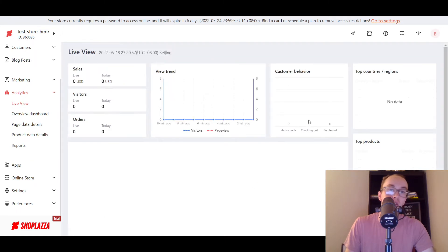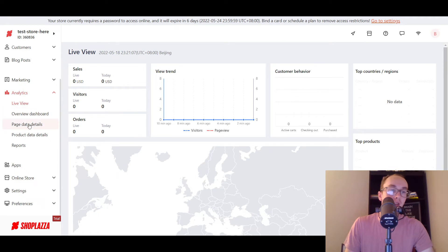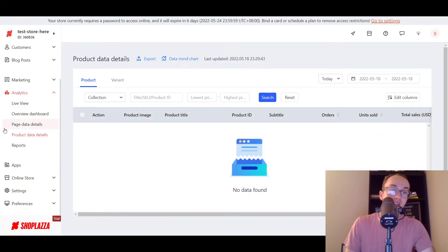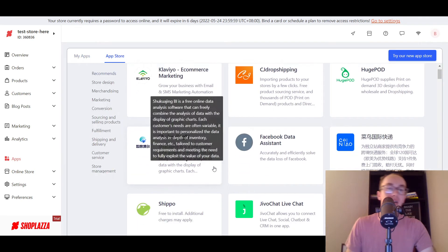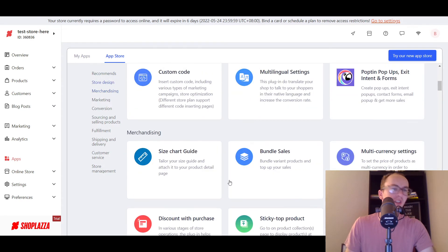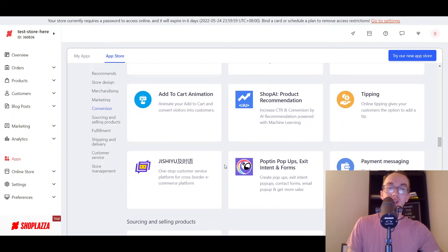Taking a look at analytics — you also have live views, you can take a look at sales trends. You also have product data, so you can see where your sales are based on location. You have page data details — very in-depth reporting as far as product details and pages. And then you also have the app store, so you can go to their app store and look for apps. They have all these apps — the page I found earlier didn't necessarily have everything listed. So you can see there's a lot more apps within their app store clearly.